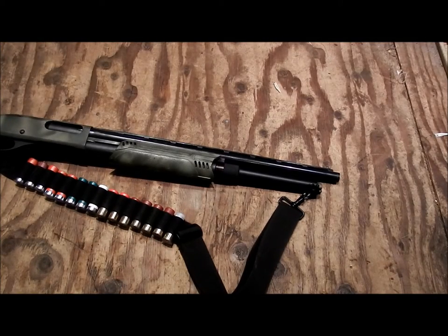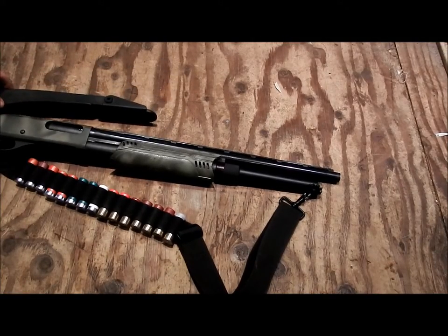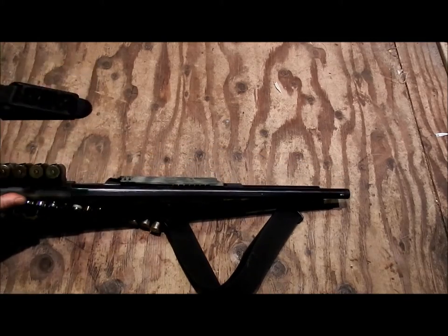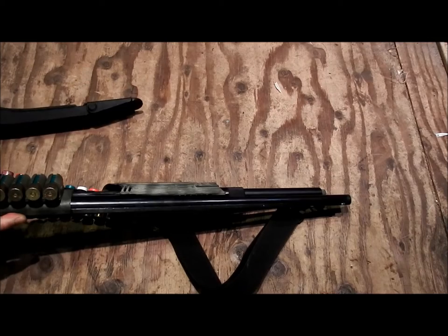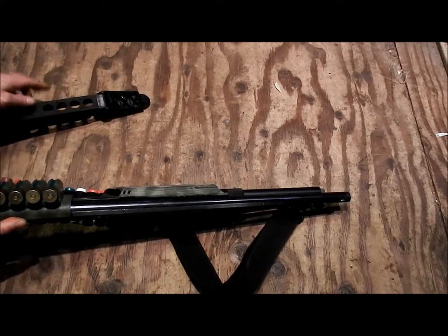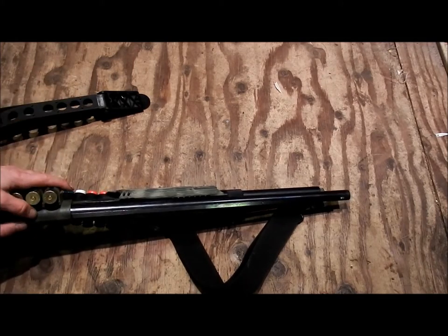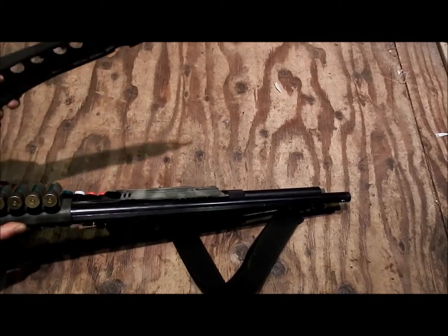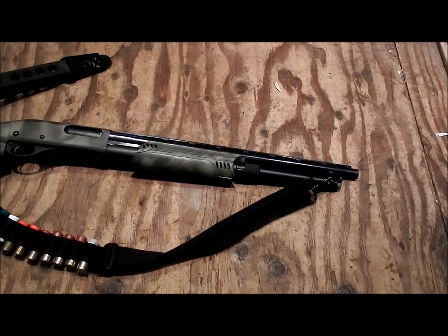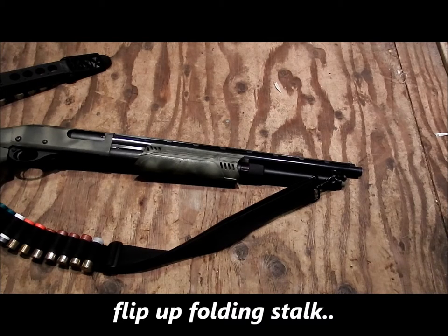It does come with an extra guard that folds up, but I have to take off the side saddle if I want to use it because it interferes, and I'd have to cut a square notch which would take away some integrity. It has a shot shell holder here — I could get the right one, remove this, paint it to match, and have a fully upgraded setup. But until then, I'm pretty happy with the way it is.